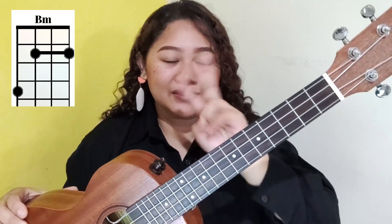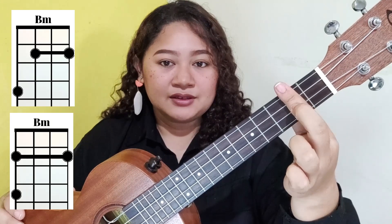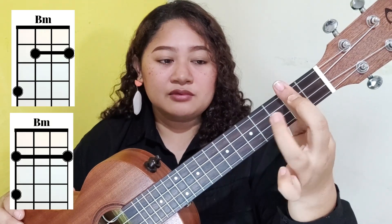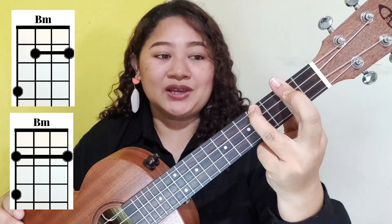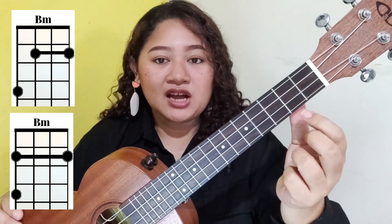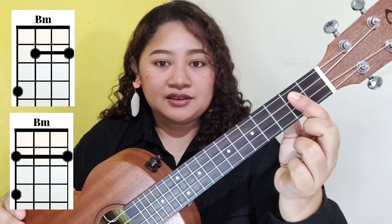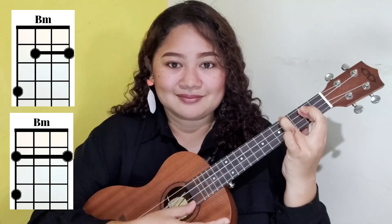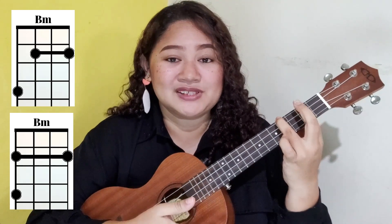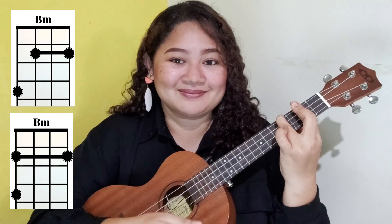The last chord we need is B minor. You have two options: you can bar the entire second fret and place your ring finger on the fourth fret's fourth string, or you can bar just the first through third strings at the second fret and place your middle finger on the fourth fret's fourth string. Both give the same sound.